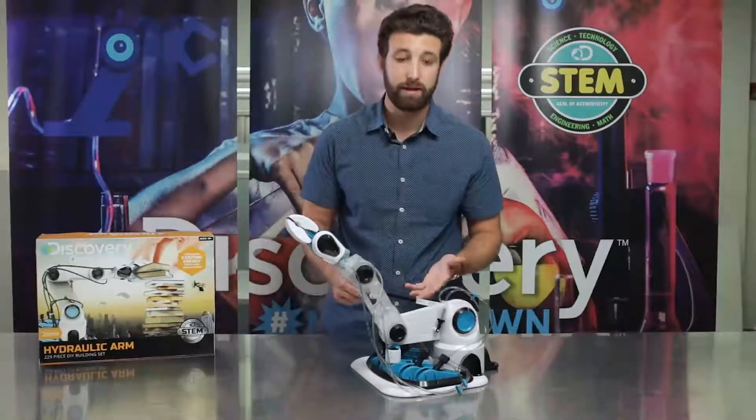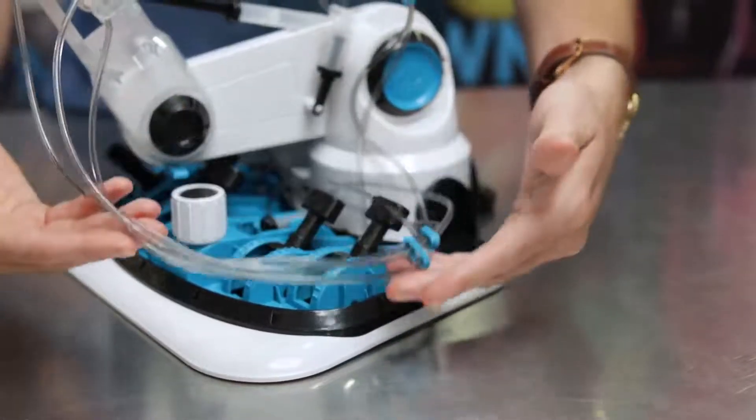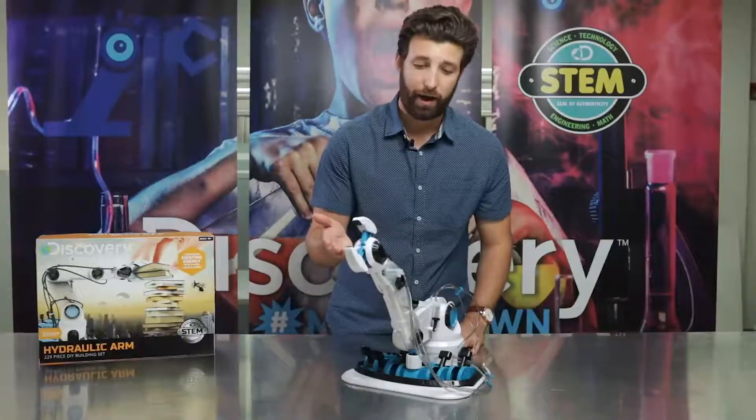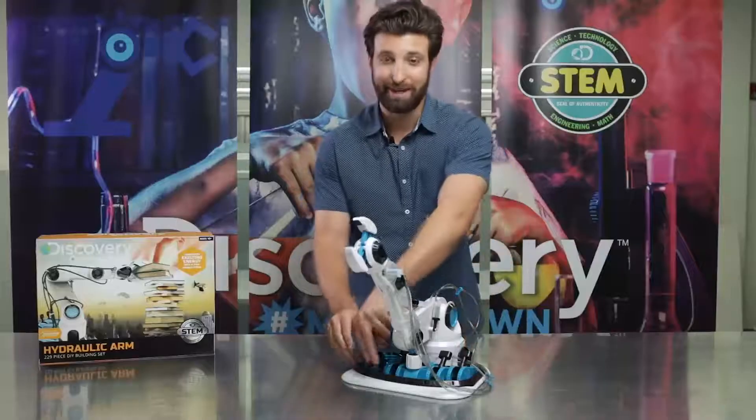We also designed this to be completely powered by water. So the great thing is, no batteries needed — ever. Fill the hydropowered arm with water and watch your kids be amazed as they transform pressure into energy.